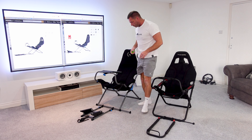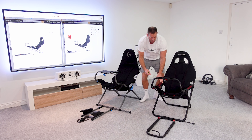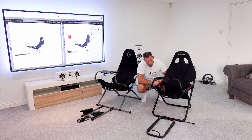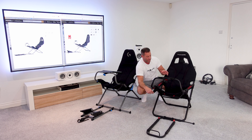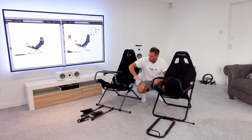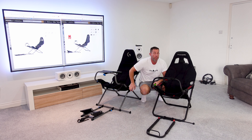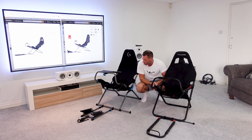Another difference is the adjustment mechanism. The original Playseat Challenge uses straps with little markings that you undo and velcro back up to adjust the angle. The new one has quick-release handles, which is much better both for making adjustments and for folding it up and putting it away at the end of a play session.